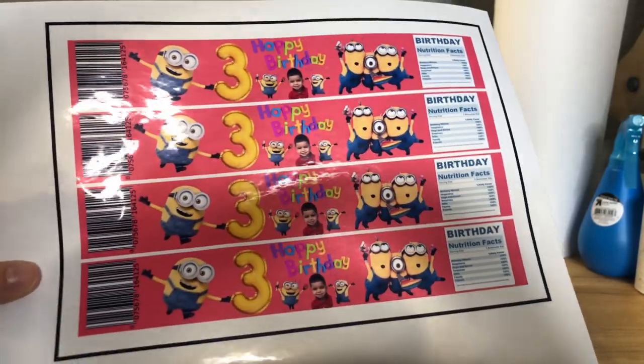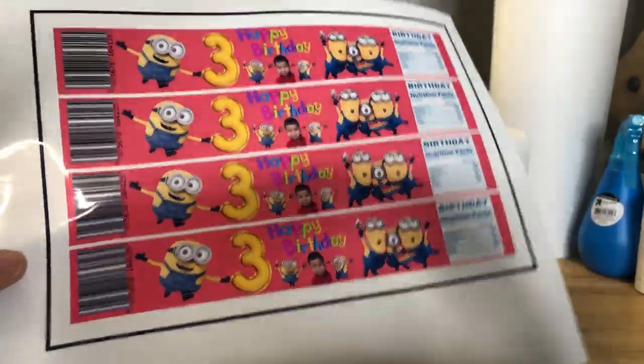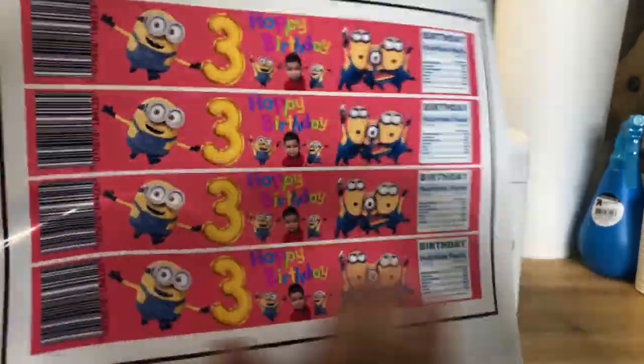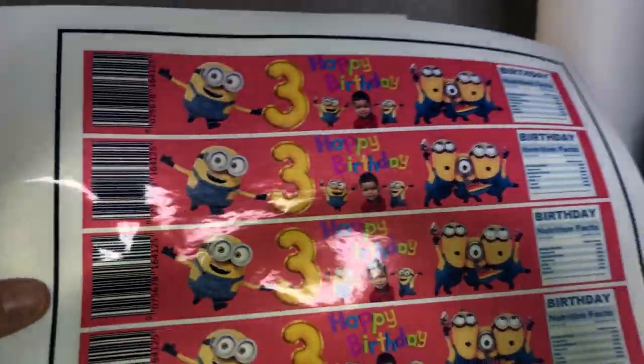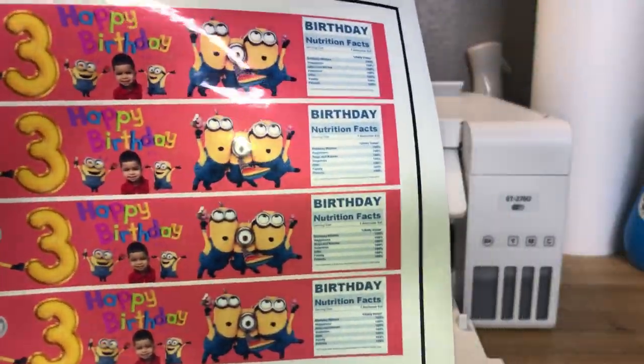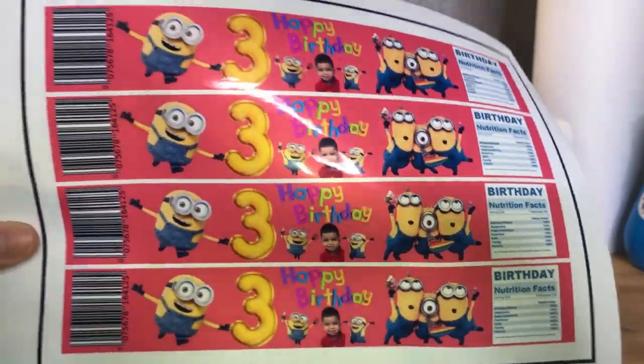This is why I highly recommend this sticker paper — as you can tell, it just came off the printer and it dries instantly. It dries so fast, highly recommend. And I highly recommend my printer too. Look at these colors — everything looks amazing. They're going to look so cute on the water bottles. Let's go ahead and get them cut out now.